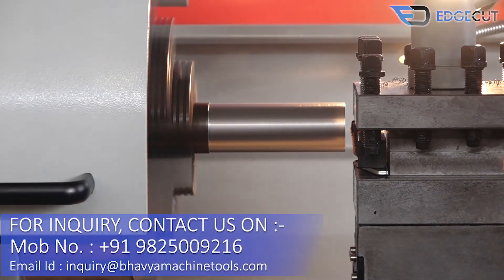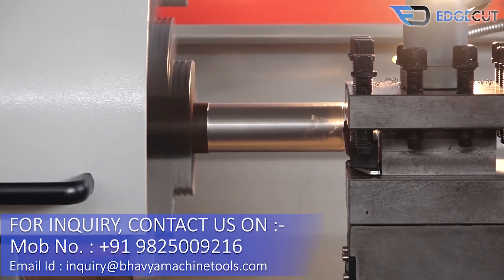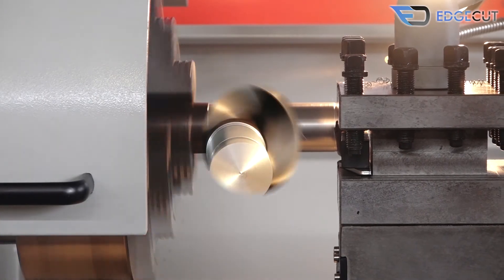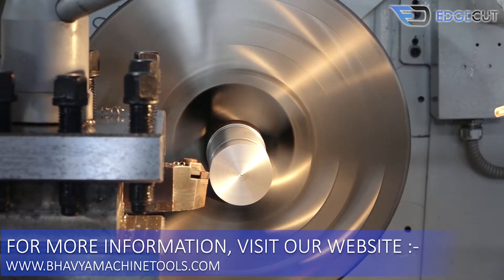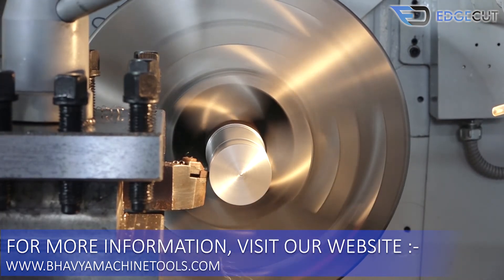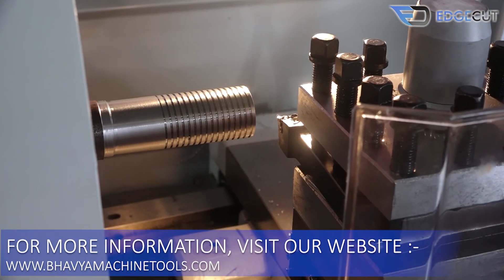For machine inquiry, please send us your detailed requirement on the below-mentioned email ID or WhatsApp number. Visit our showroom to have a look at our entire product range under one roof, and you can also make a prior appointment for having your job trial on the machine before your purchase.